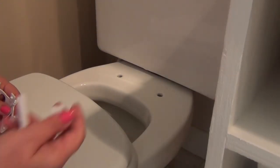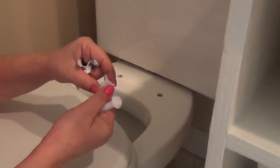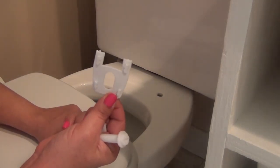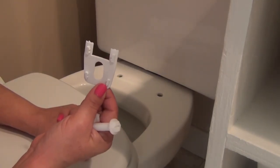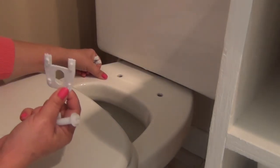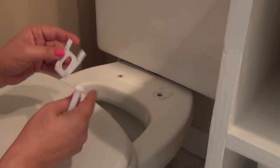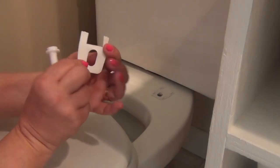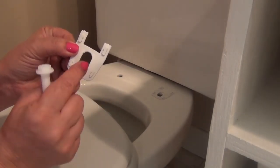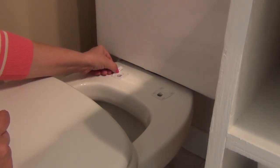The new seat comes with the exact same type of hardware: a long screw that goes in, and one that goes at the bottom. They also give you these little rubber pad pieces — I'm assuming these provide a cushion between the seat and the porcelain so you don't crack it if you screw too hard, and they keep it from shifting left and right. The little groove goes up, and the flat surface sits down against the porcelain.